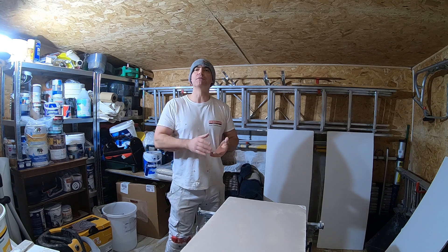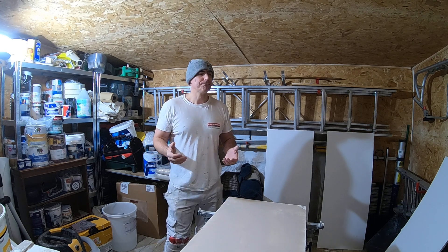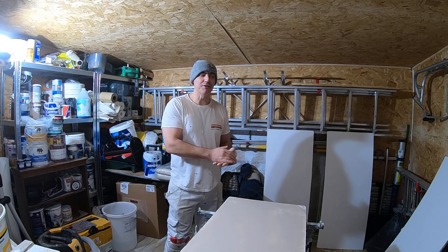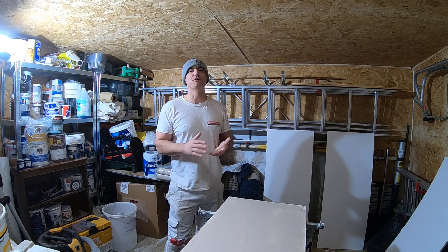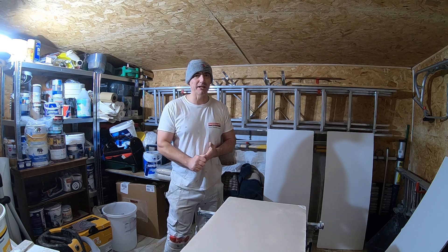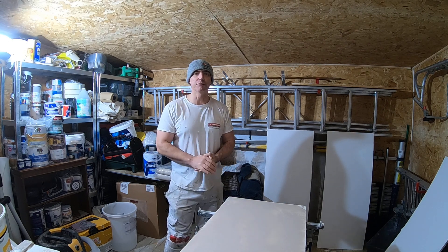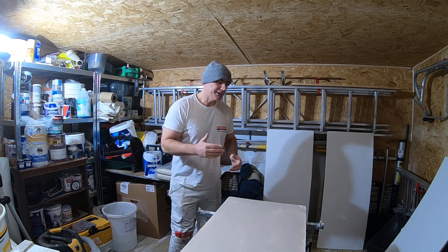If you were to prime the surface after you've sanded, it will raise the grain after you've already sanded, so obviously you're not going to get the desired finish. That's the mistake people make. It may seem like a waste of time doing it twice, but believe me, it's not — there is a reason for it.